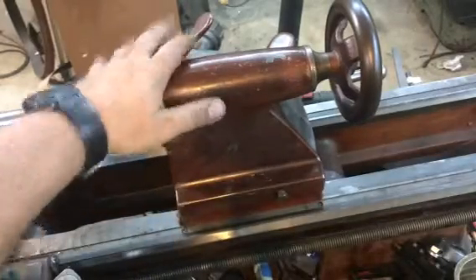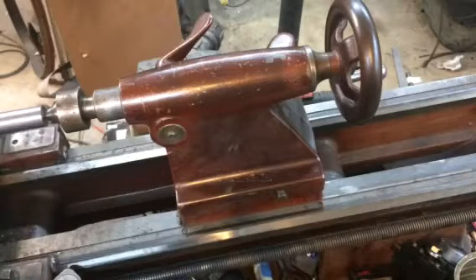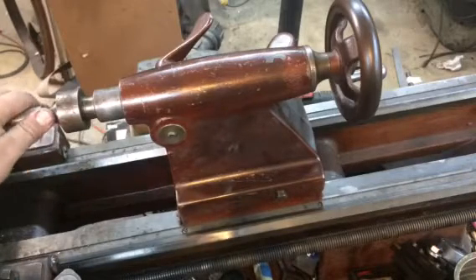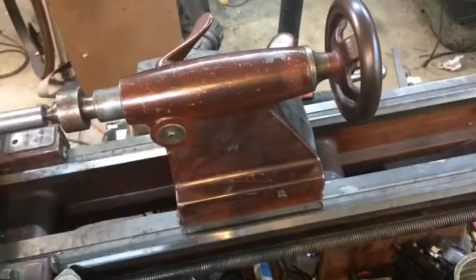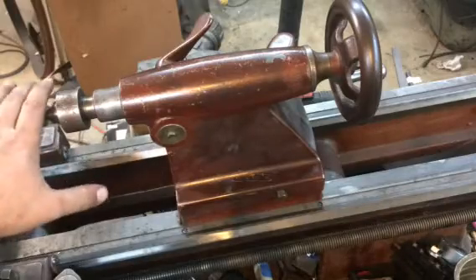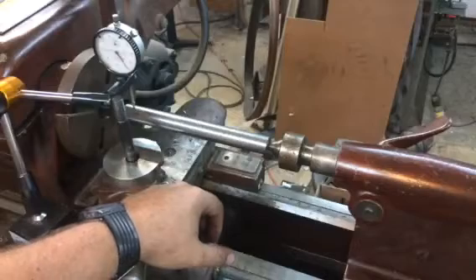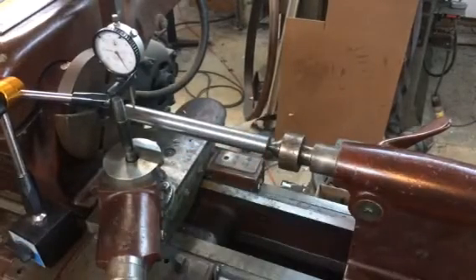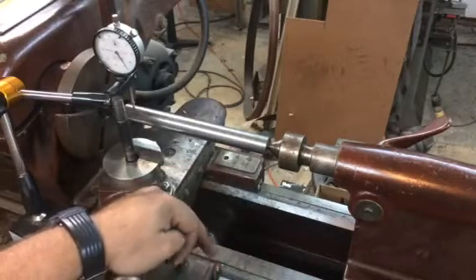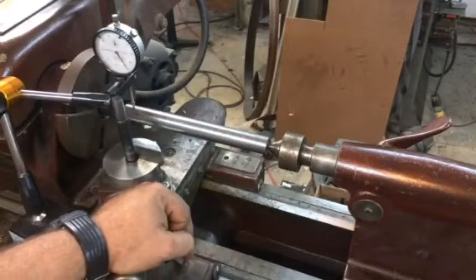There are some better videos on YouTube that show a little bit more in depth on making your test bar, as well as some write-ups on the various machinist forums — check those out if you want to. But that's just a brief overview and explanation. Very quick, very simple, and very cost effective for something that's very critical to good and accurate turning. I hope you guys enjoyed this video and got something from it. If so, leave me a comment, give me a thumbs up, and as always, thanks for watching.